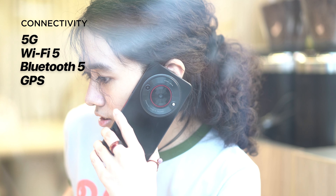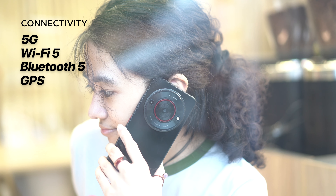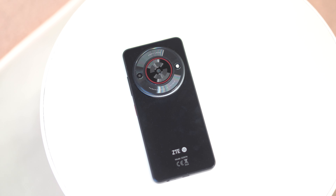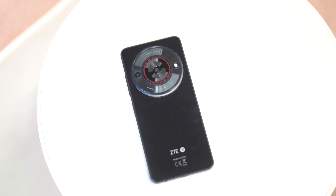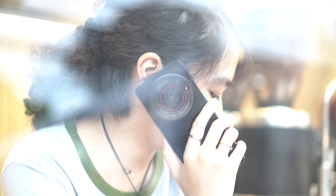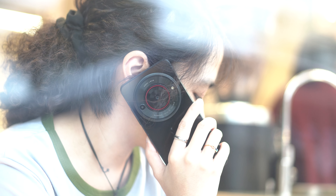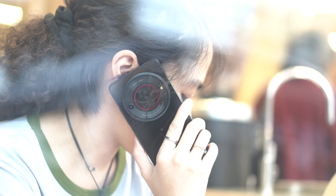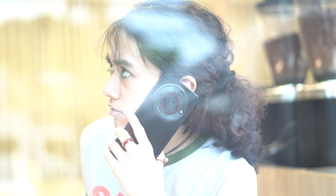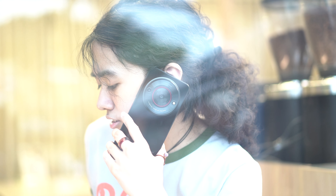On to connectivity, the phone features 5G, dual nano SIM, Bluetooth 5, Wi-Fi 5, and GPS. From experience, it's quite capable of connecting to data services instantly, providing a great connection even in areas with a weak signal. In terms of call quality, it did pretty well. However, with how the speaker works, I caution people to find a closed-off space when taking calls. The audio feels muffled — the connection won't be the problem when taking calls, but the speaker is questionable.